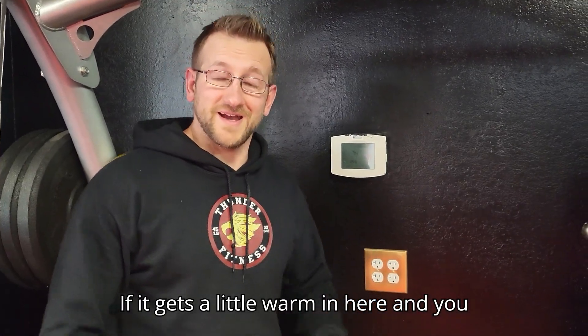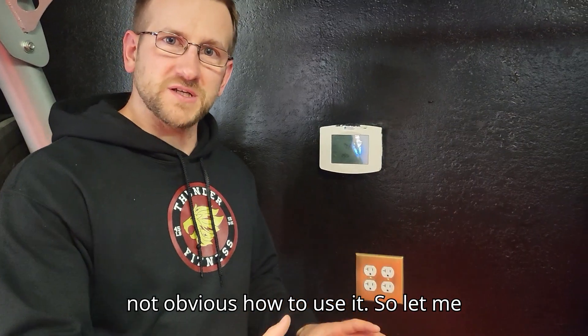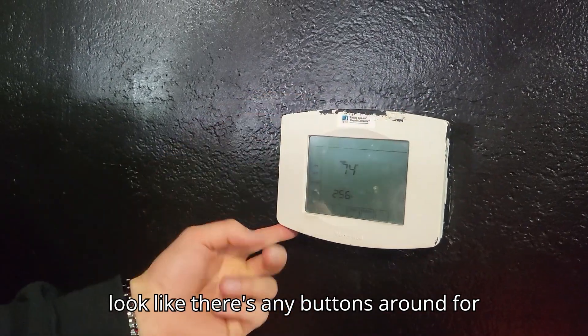If it gets a little warm in here and you want to put the air conditioning on, it's not obvious how to use it. So let me show you. With this screen, it's all touchscreen. At the moment, it doesn't look like there's any buttons around for you to use.